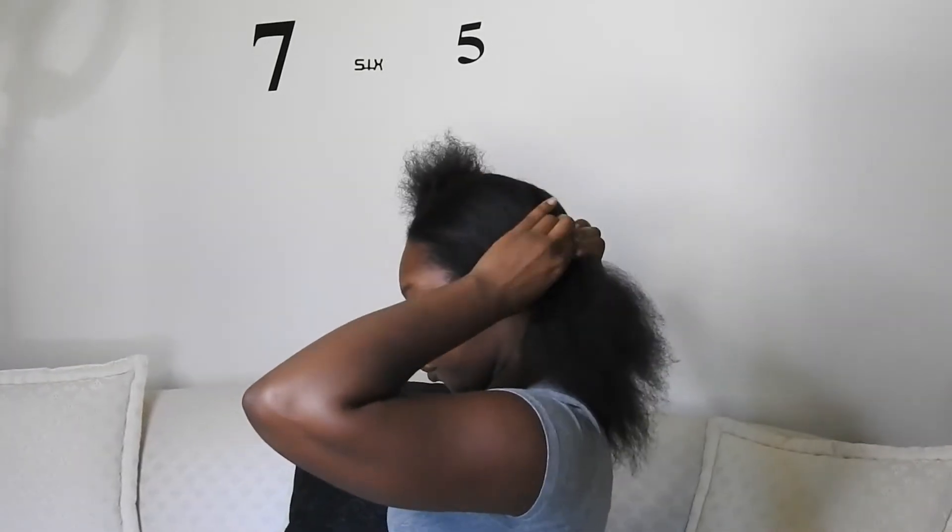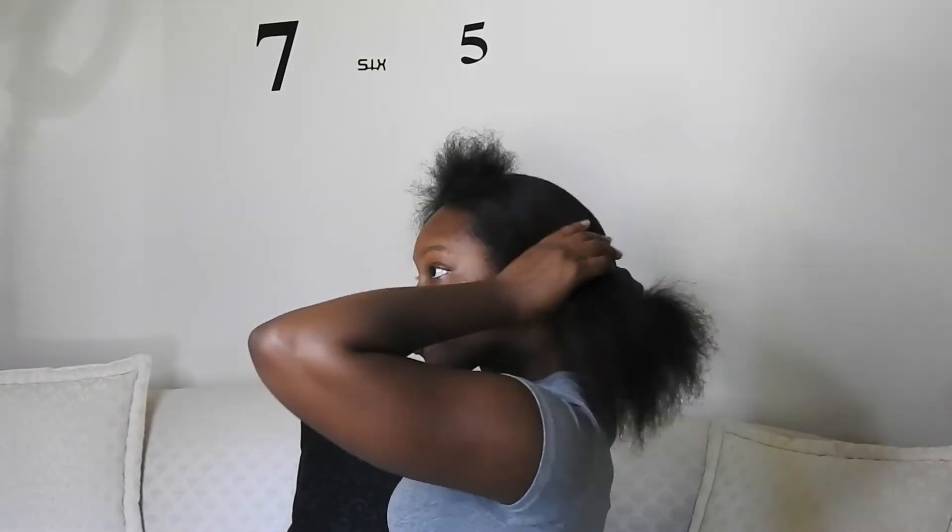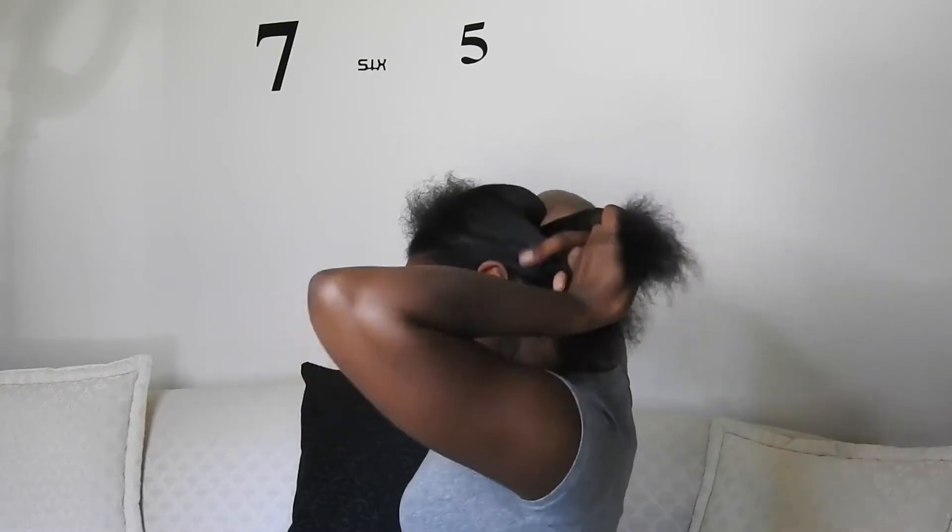I proceed to braid the section, apply a scrunchie to the end, leaving some of the ends out, and move on to the next section repeating the same method.